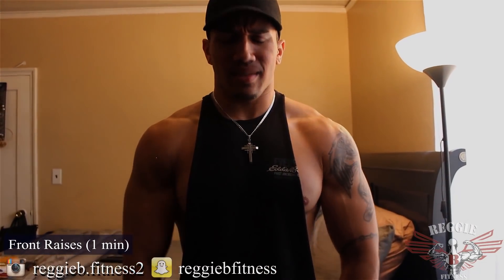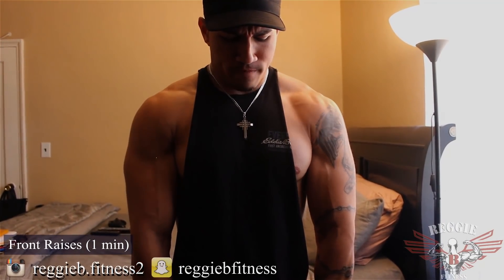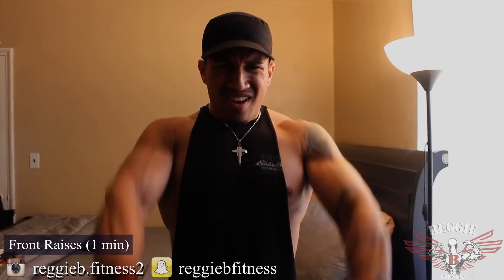10 seconds, 10 seconds. 3... 2... 1. Straight from there — some upright rows.